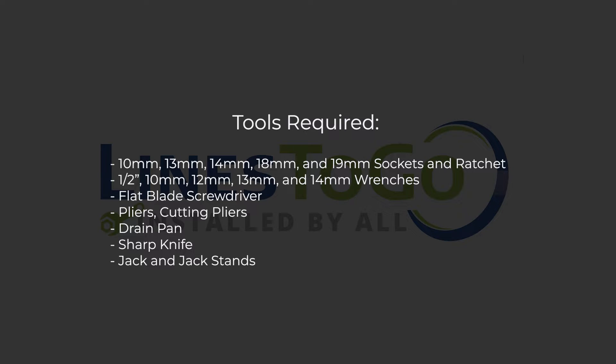Tools required: 10mm, 13mm, 14mm, 18mm, and 19mm sockets and ratchet. Half inch, 10mm, 12mm, 13mm, and 14mm wrenches. Flat blade screwdriver. Pliers and cutting pliers. Drain pan. A sharp knife. Jack and jack stands.